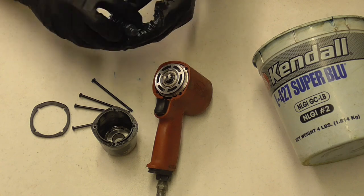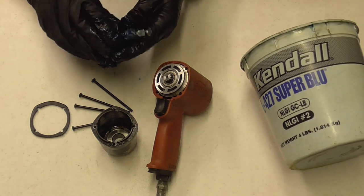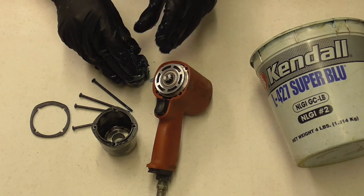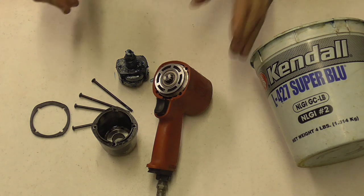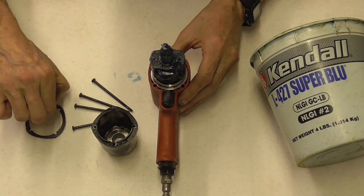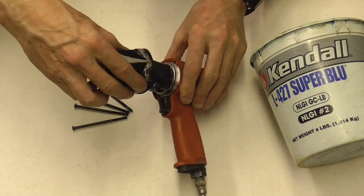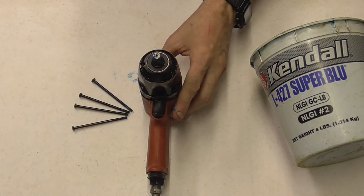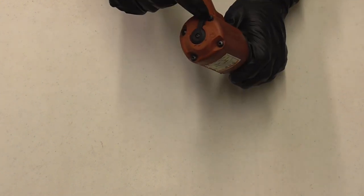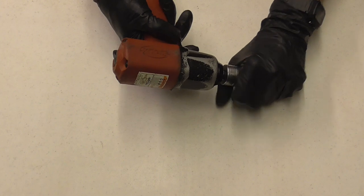Just work it in there — and that's good. Now we'll set it back on just like that, install our gasket, and put the cover back on. After you put the screws back in and tighten them down — these screws go in through the back of the gun into the cover — you can run it forward and backwards and you're all set.